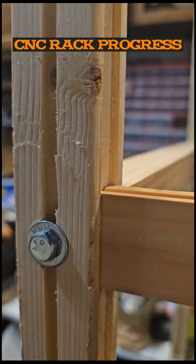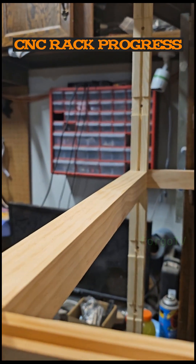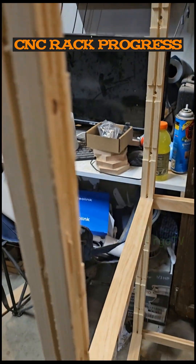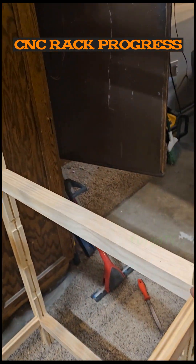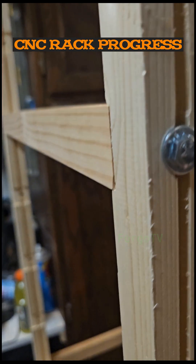Once this is all sanded out — these are kind of like test rails anyway, but it would be better when I use better material with it. And then I'll use these to do panels on the sides to give it some shear strength.